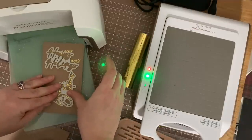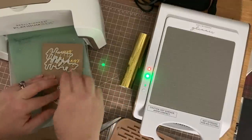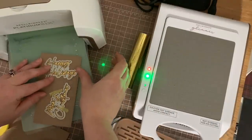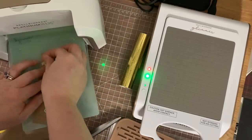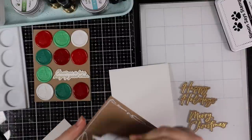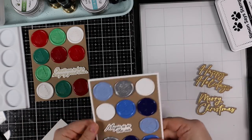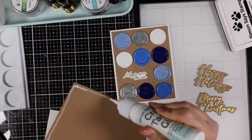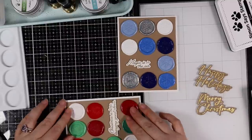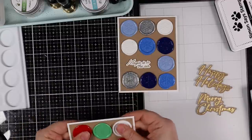Once the sentiments were foiled, I die cut them with the coordinating wafer dies that come with that set — the hot foil plate sentiments and coordinating wafer dies together. I taped those into place and ran them through my machine to die cut them. Then with the sentiments ready, I started assembling the cards: adhering the panels with the wax seals and sentiments to white card bases, top-folding A2 size, four and a quarter by five and a half, with the craft stock cut down to roughly four by five and a quarter.